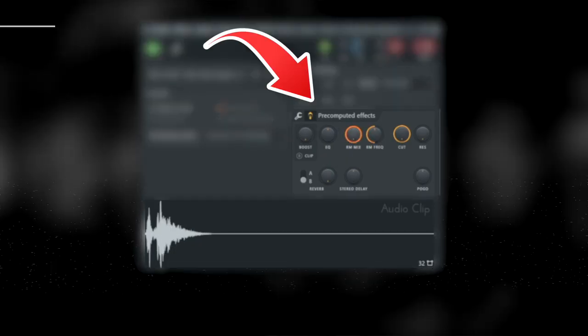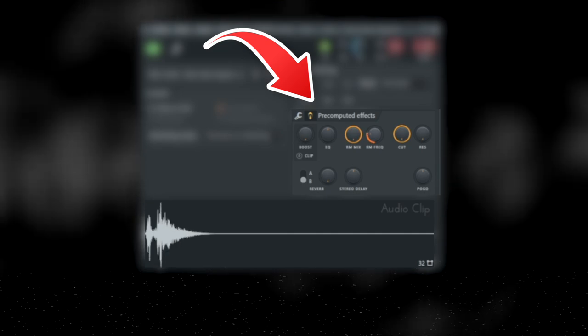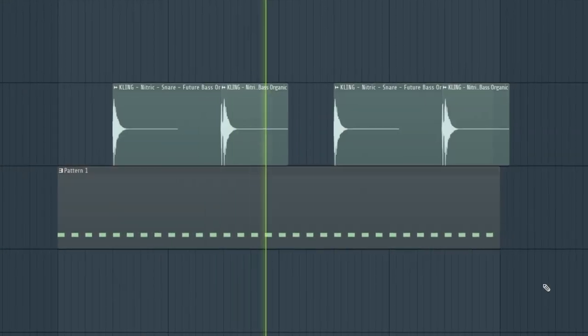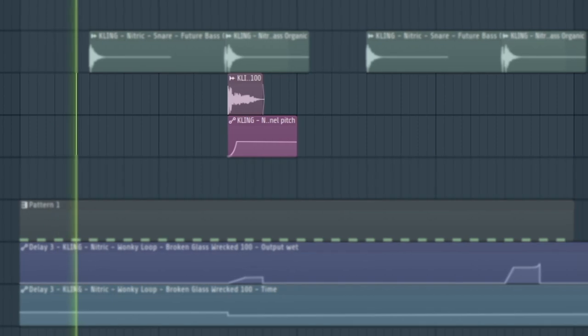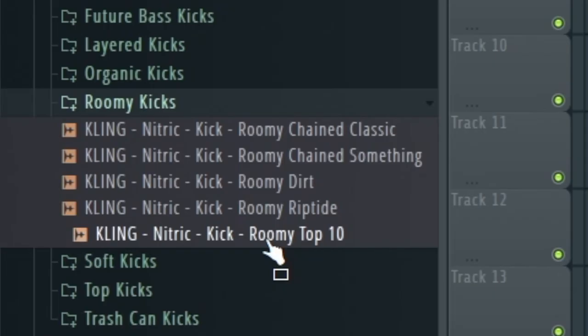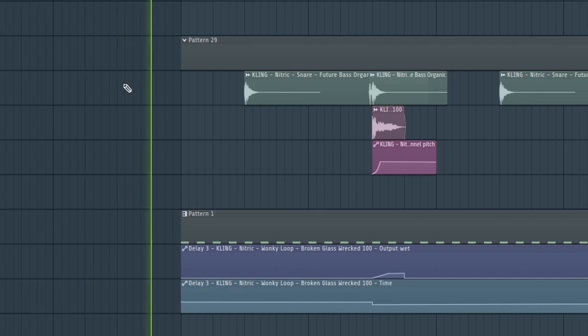The first thing I did was go to the RM section in the pre-computed effects in FL Studio and applied that to the snare, which I would never normally do — but we were going for weird sounds and this is a great way to get something to sound really different. Then every other snare I have this whistly type of snare. I also found a nice roomy and airy kick from Nitric and laid down a kick pattern.